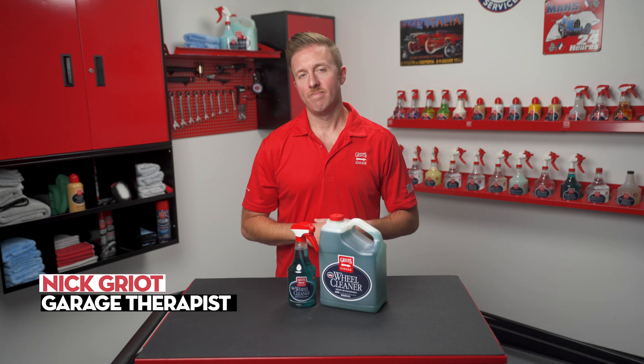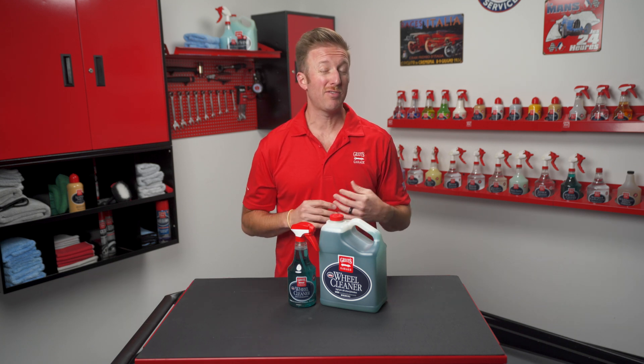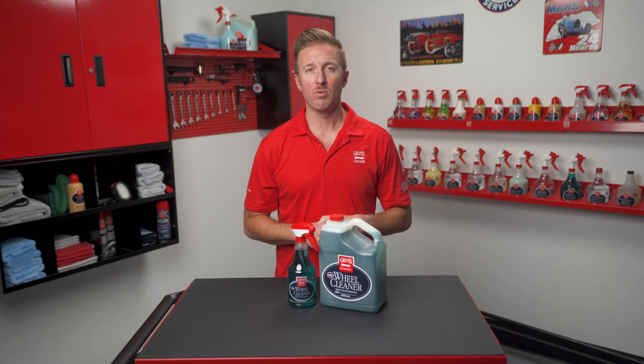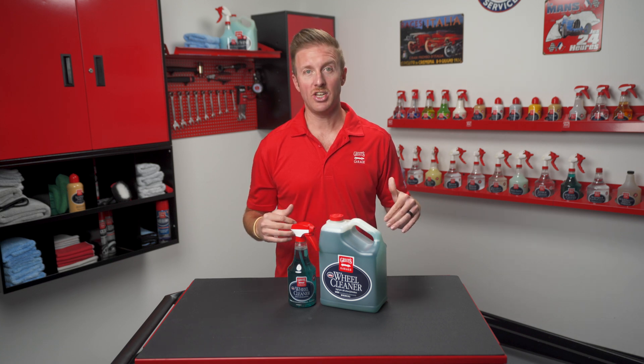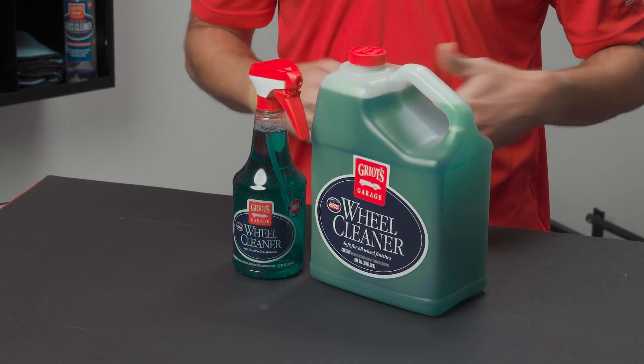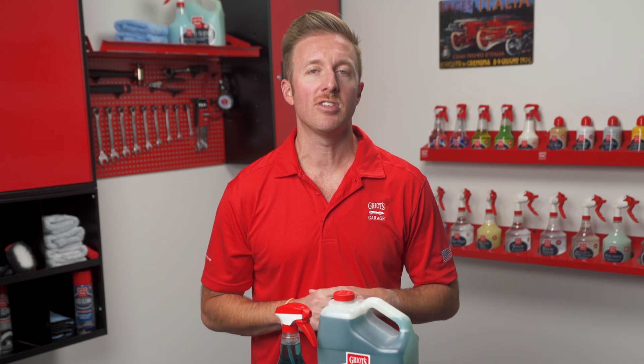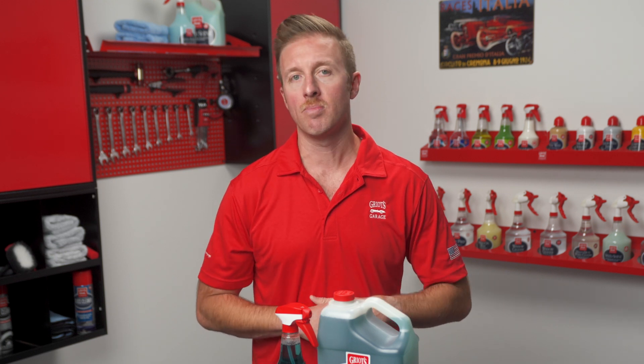Today we're going to talk about our wheel cleaner. Wheel cleaner is one of our five original formulas when Griot's Garage was founded in 1990. It's been around for a while and we've never had to change it simply because it's effective and safe for all wheel materials and finishes. There are some special attributes to this product that have kept it a favorite for so many years.